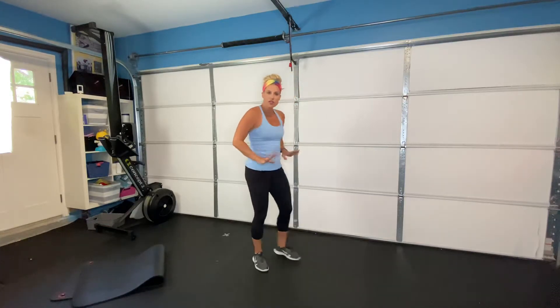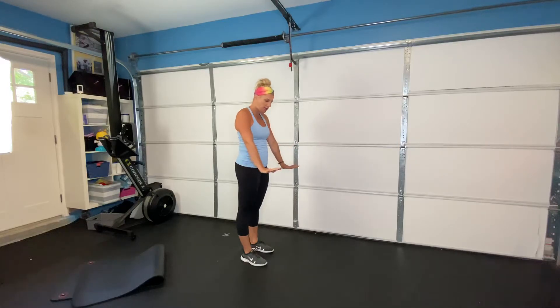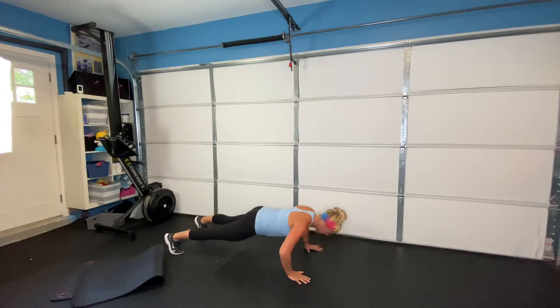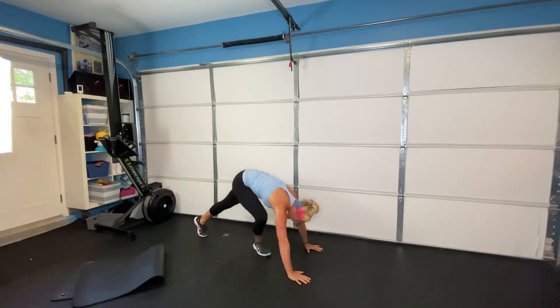Moving into our push-ups, which can be done on a bench or on the ground. When you do your push-ups, I want your elbows to come to a slight Y — we don't want elbows flared out wide, as that puts a lot of stress on your shoulder joint. Lower your body down, elbows to the slight Y, and then press up. Also remember to push out of your thumbs. Ten push-ups.